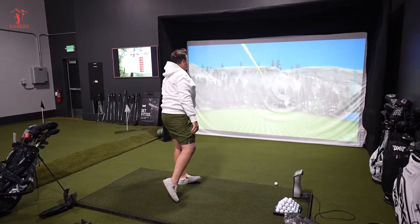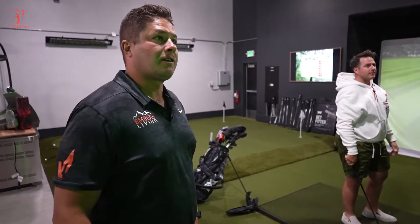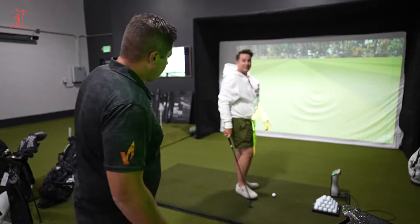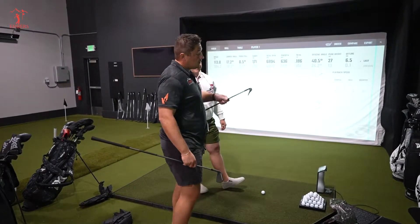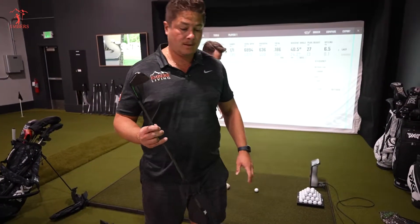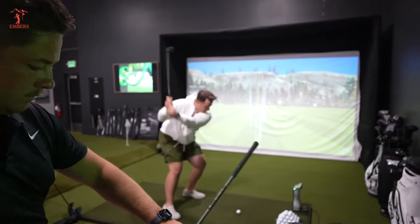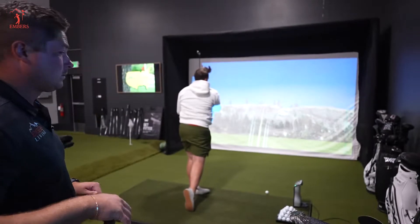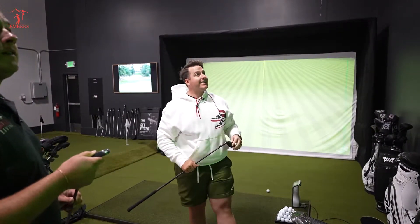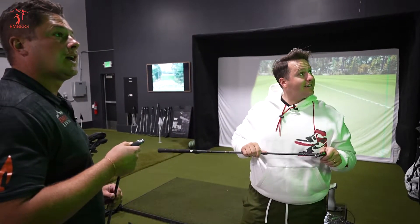What do you normally hit your eight iron? About 185. You're definitely losing yardage. I'll be a son of a gun — 186! Did you sweet spot it? Yeah, that felt really good.